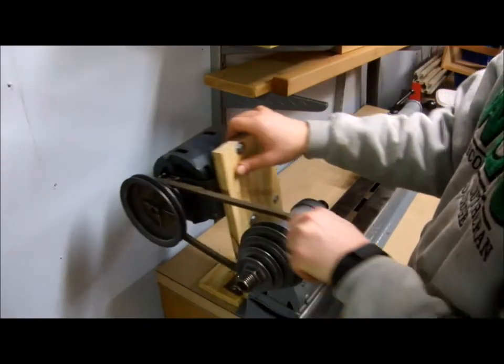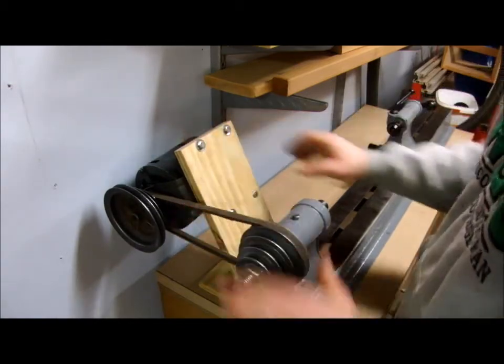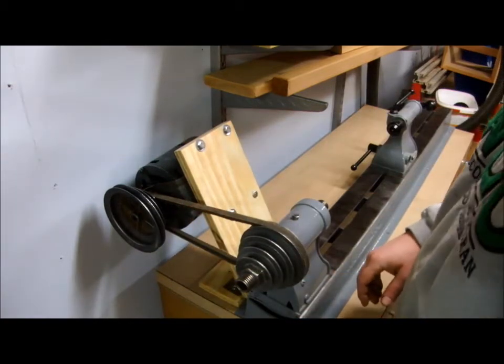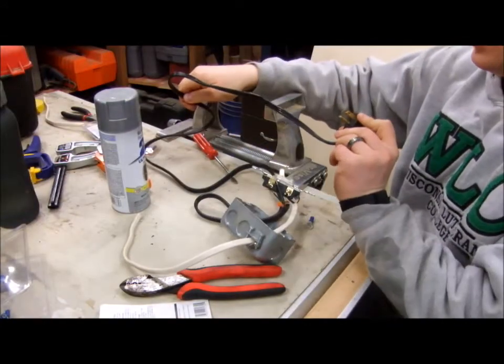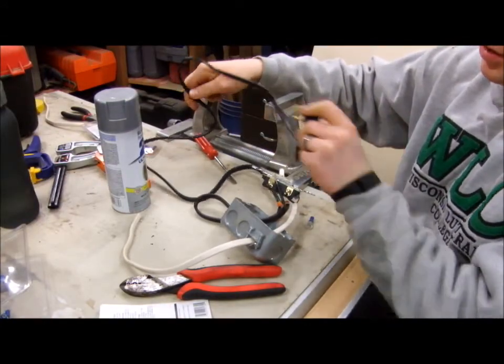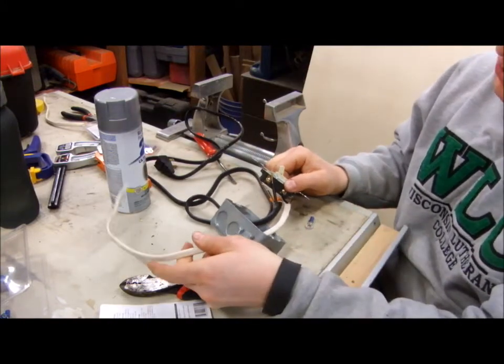That will never come loose now, and the mechanism appears to work just fine. I can put the belt in different positions and it will give me different speeds on my lathe. Now I just need to wire in a switch. I've got a stranded wire from an old piece of junk that I'm using to plug into the wall, and then it's coming into the switch, with solid Romex wire after that.